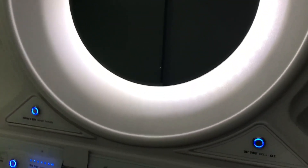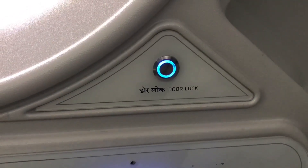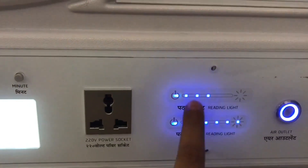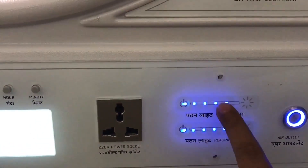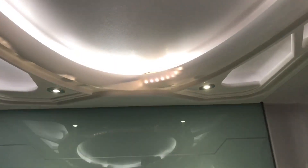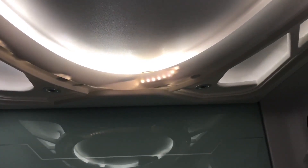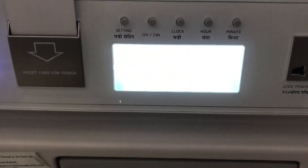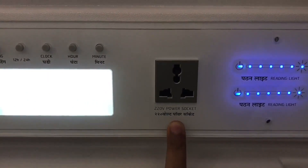That's how the control looks. Press this to unlock the door. You also get two reading lights which are controlled using these touch sensory buttons — you can have one or both of them. This is supposed to be a timer function; I think they have disabled it with a power port.